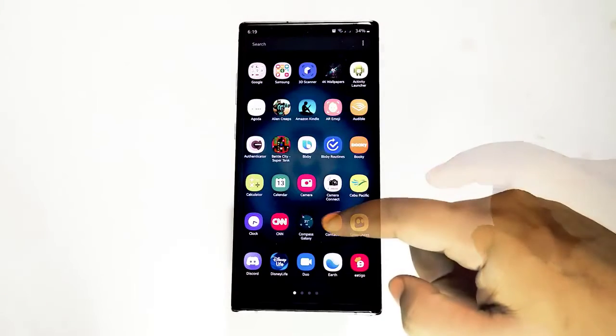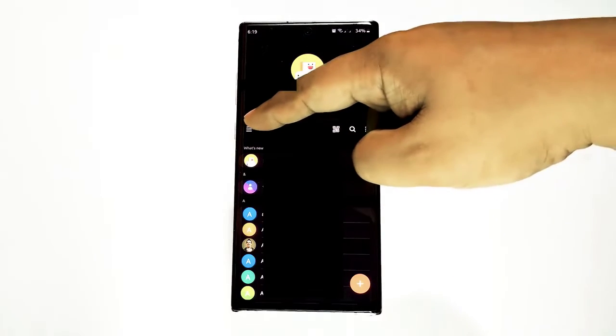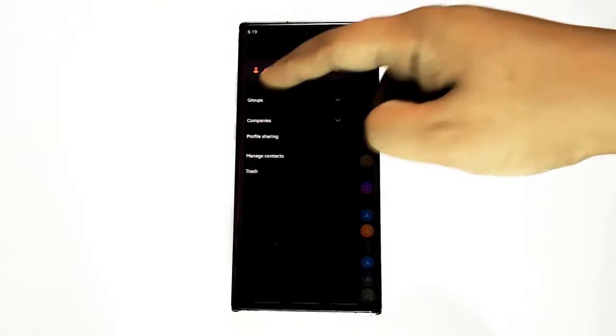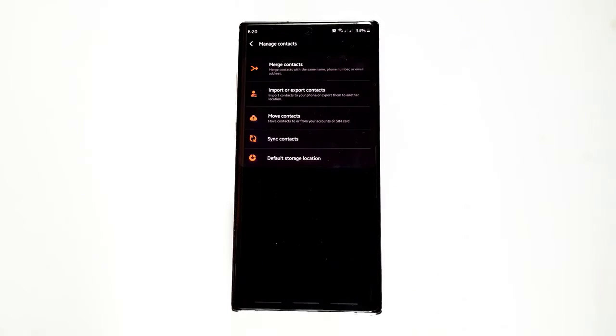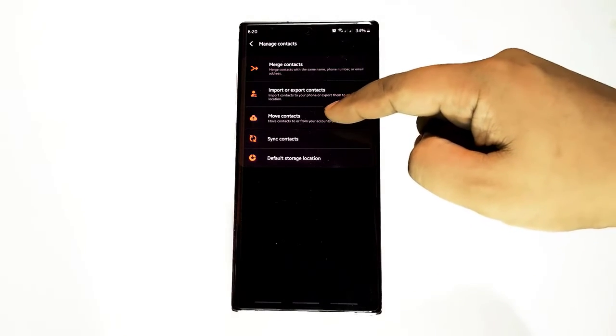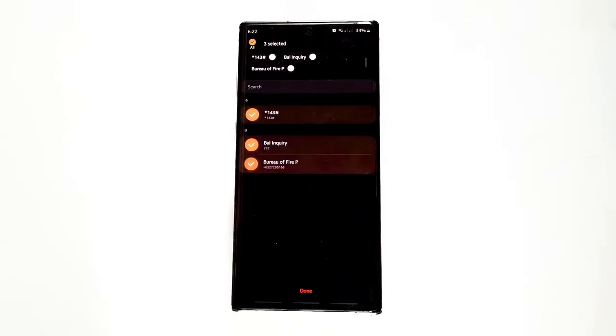Open the Contacts app, then tap the three lines at the upper left, then tap Manage Contacts, then tap Move Contacts. You can now select where to move your contacts from, then tap Full Phone.